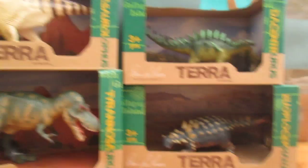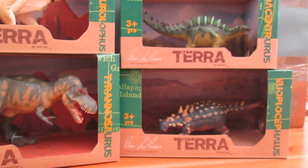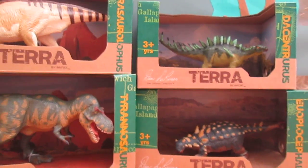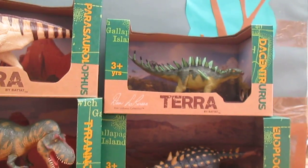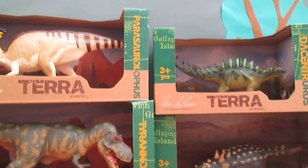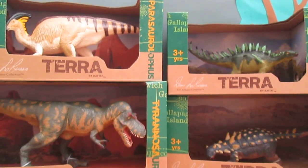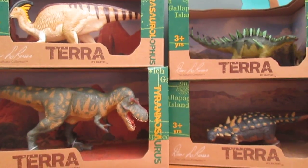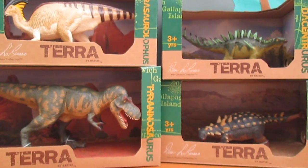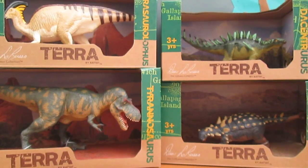These are my new figures from Batat. I will be doing reviews of these individually. These are just fantastic — I love the detail and the colours on each of them, just absolutely beautiful. I hope you like this video guys, please like, comment and subscribe. I will be doing reviews of each of these very soon. I hope to see you in the next video, so please take care. Have a great day. Bye.